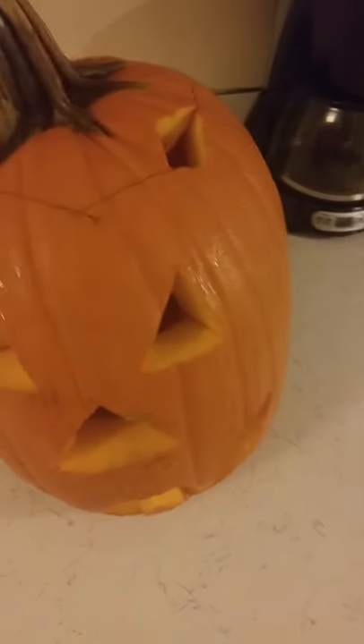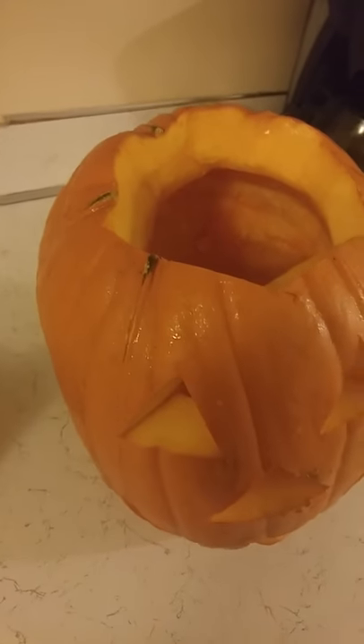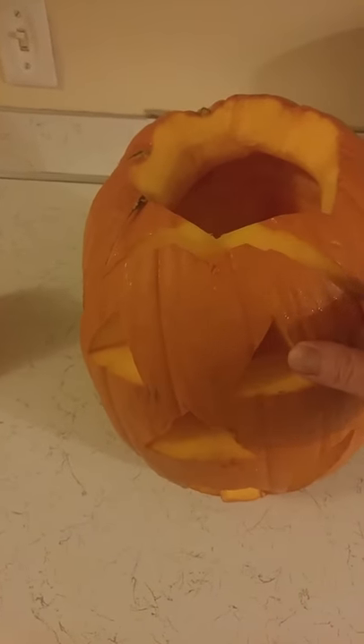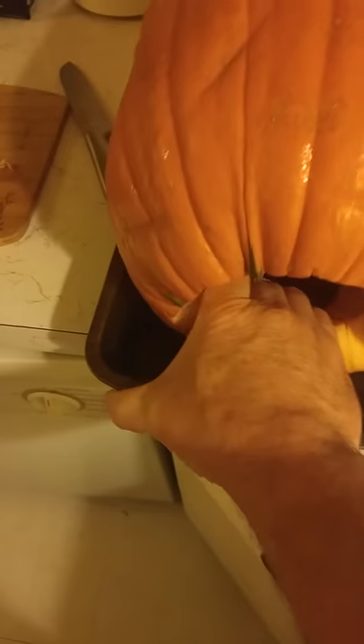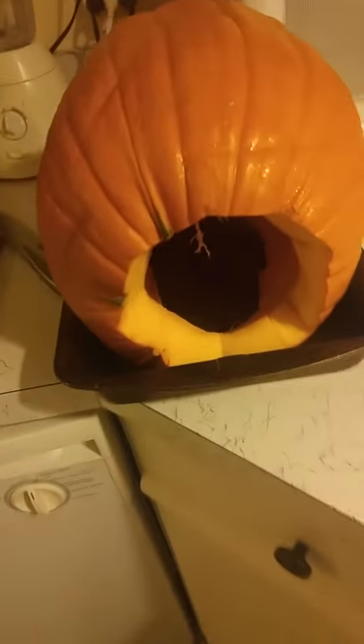The trick-or-treaters are gone and I've taken out the candle. Now I'm ready to chop this pumpkin up and put it into the oven — preheated at 350 degrees. I've cut the face off of the pumpkin and I'm going to take what's left and put it into a pan. I'm using a pan that has a lip so it'll catch the water, because last time I used a cookie sheet a lot of water ended up on the bottom of my oven. I'll put this in at 350 degrees for about two hours.